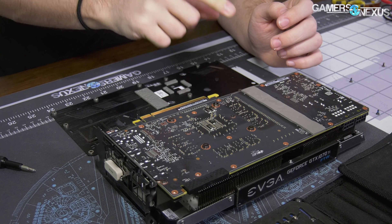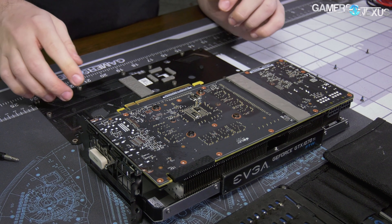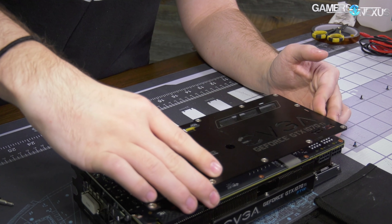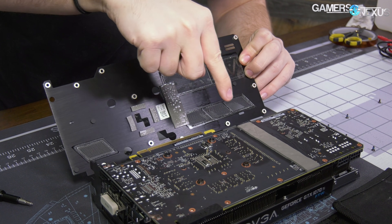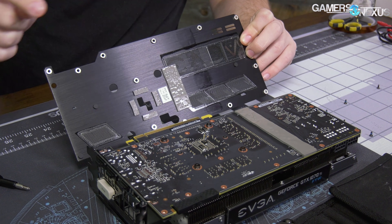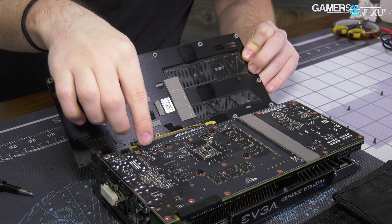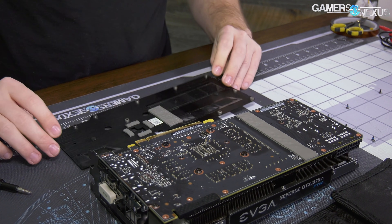They've got a decent size pad here for the back side of the chokes, and then a pad for what looks like memory. They only have one pad for one memory bank - probably because it's adjacent to the capacitor bank, the MOSFETs, and the chokes, so it's going to be the hottest memory. They don't have a pad over here or over here - they probably don't need it though. There are also pads for small components around the GPU proper on the back side.